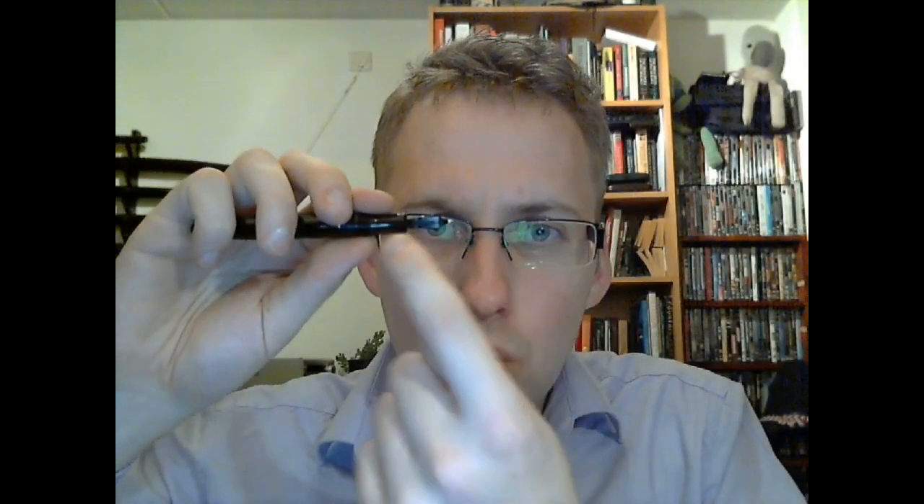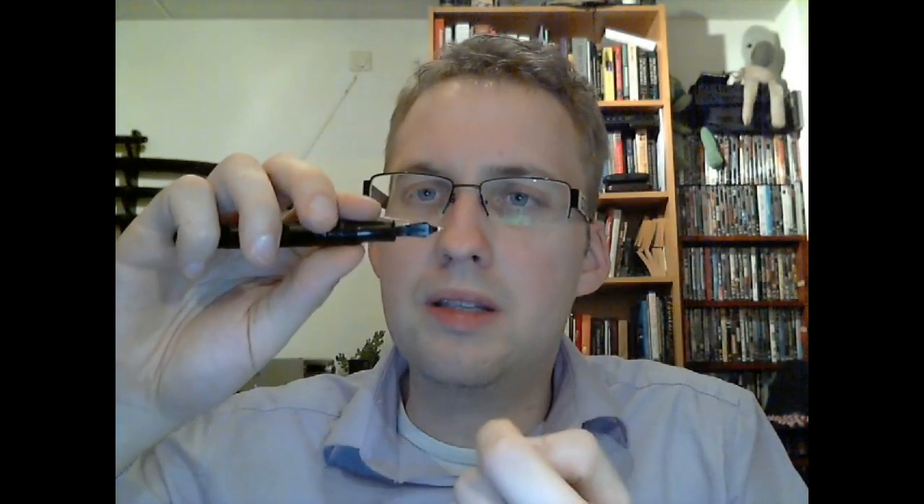Well, I was right. The nib on this pen is fantastic. It's fine, it's not at all scratchy. I'll try to demonstrate that later in the writing sample, and the flex is out of this world. I was seriously surprised — even better than I expected. The feed is very interesting: it has some channels running parallel to the nib slit, and that's pretty much it. So that's the pen.